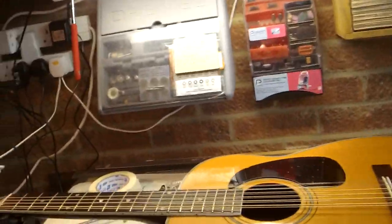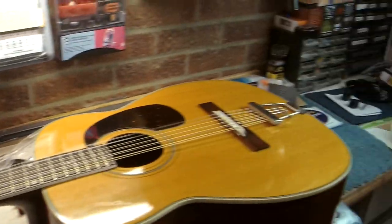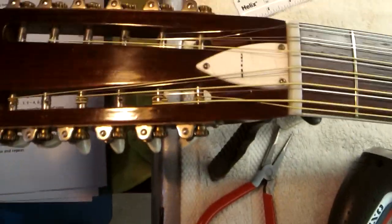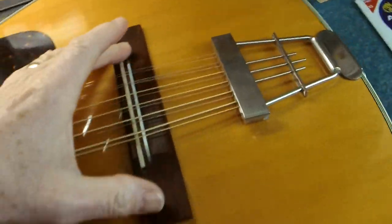Hello everybody, this is the Silly Moustache again and I'm in my workshop today. I'm looking at restringing this Harmony H1270. I like restringing guitars — yes, I'm weird, but I do. This particular guitar has three important aspects: it has a slotted headstock with slender slots, it has a floating bridge,